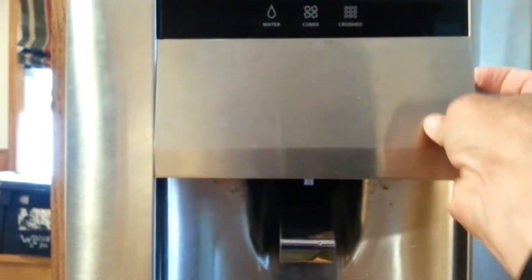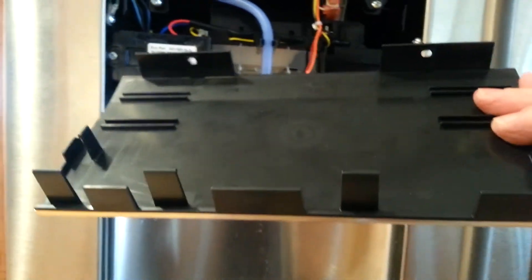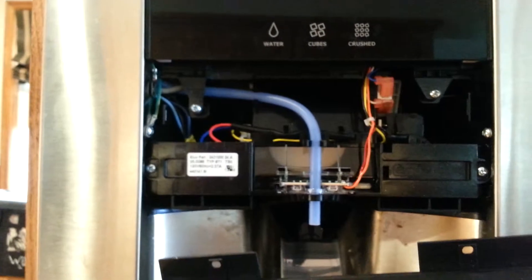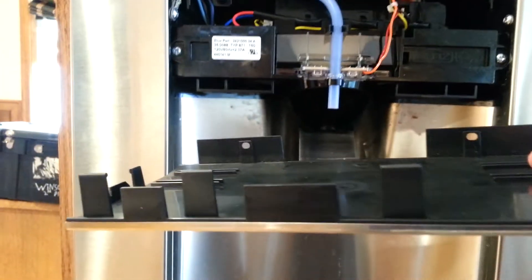Underneath the panel up underneath here there are two screws — right there — and just a Phillips screwdriver. Take those two screws out and then this panel comes loose, but you have to unsnap the top part. There are a couple of plastic catches on the top that lock it in, so once you take those two screws out just get your finger underneath the edge there and snap it out.